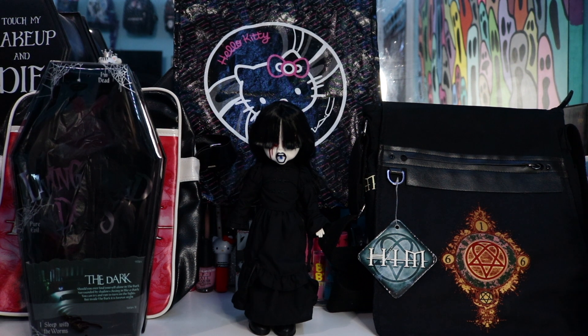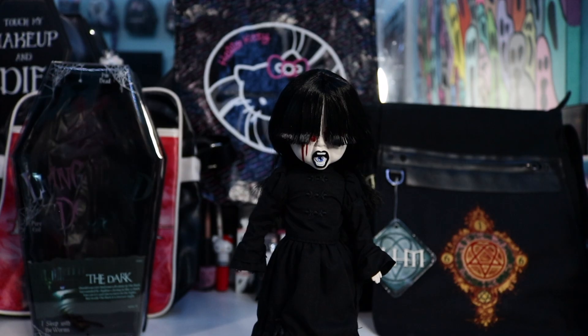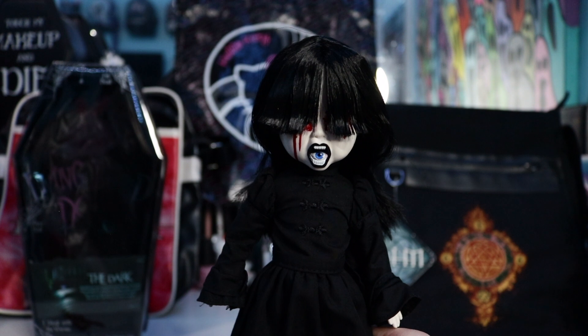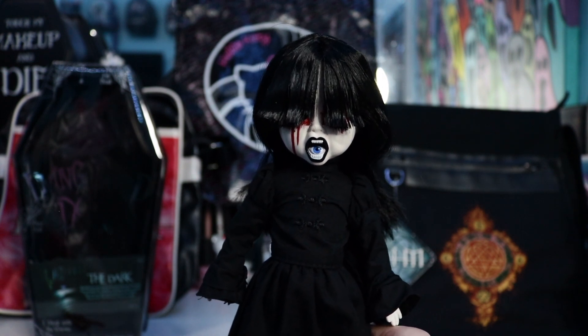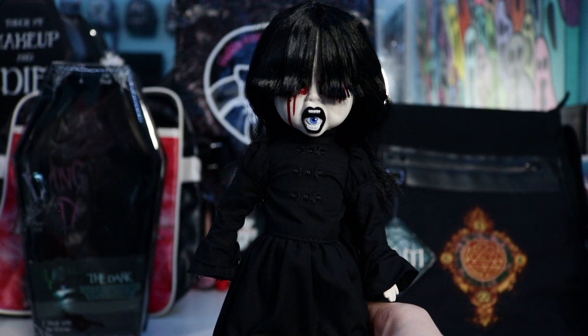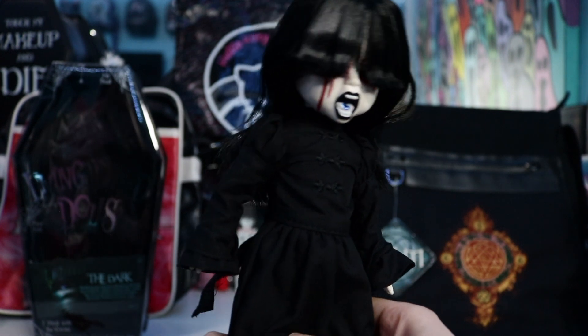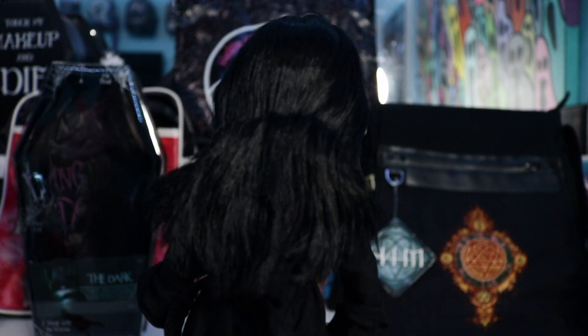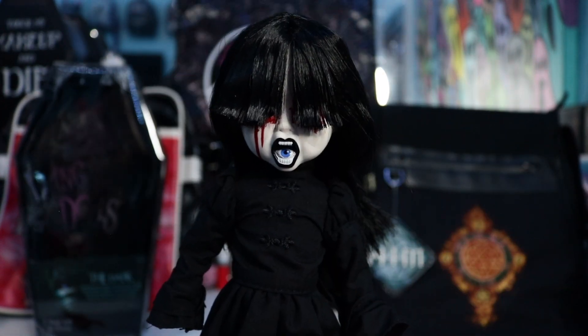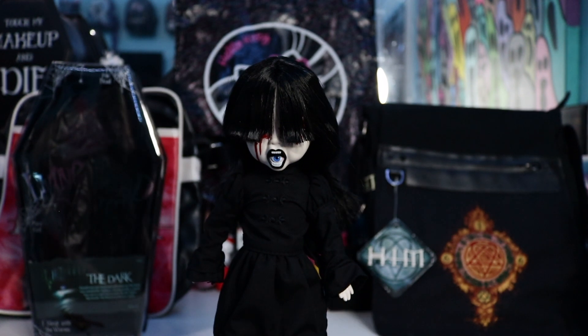I'm going to grab her now so we can get a closer look and I can show you her dress and everything. Here she is up close. As you can see, she has no eyes — the eyes are in her mouth, which is sick. She's wearing a black dress with some black shoes, and she's like so sick. I love her. This is her from the back — she's got the black hair, the black dress, and her little black shoes. She also has black tights on underneath, which is pretty sick. Yeah, I love her. I think that she's really cool, and I just love the eye in the mouth thing. I just think it's so sick.